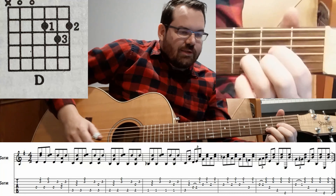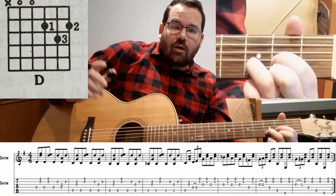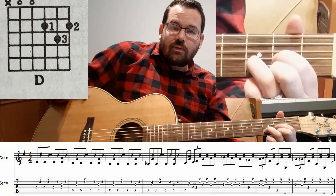So we got a D major shape, and I wrote the picking pattern in the tab down below. Keep the thumb steady on the beat — one, two, three, four. The thumb is always keeping the beat, which is nice. It's easy to play that way.